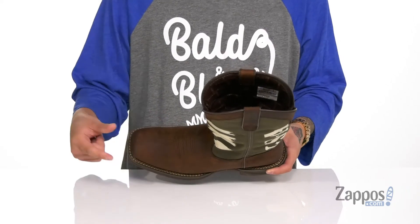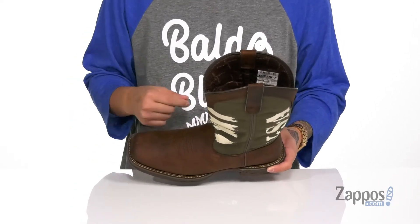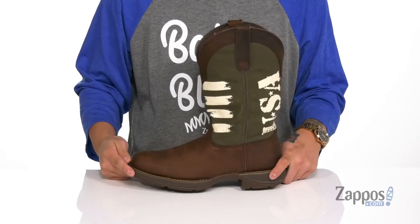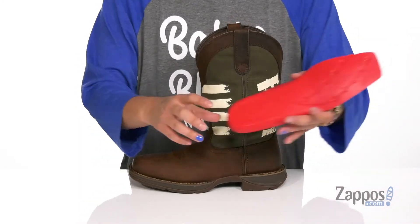At the foot for added durability, full pull tabs are located up top so you can pull these on with ease, along with a quick-draw fabric lining. It also features the Expand system for a comfortable fit, and a removable Extreme Comfort footbed.